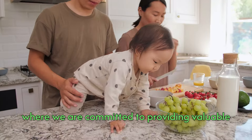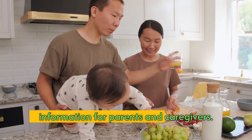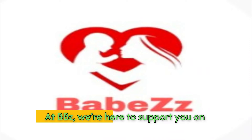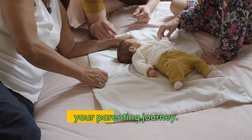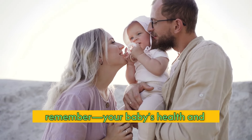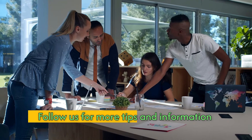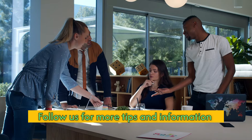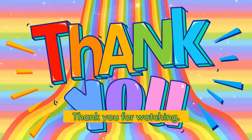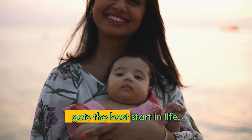Thank you for tuning in to BBZ Channel, where we are committed to providing valuable information for parents and caregivers. At BBZ, we're here to support you on your parenting journey. Stay informed, stay proactive, and remember your baby's health and happiness are our top priority. Follow us for more tips and information on your baby's development. Together, we can ensure every baby gets the best start in life.